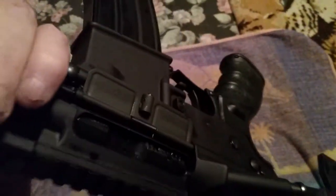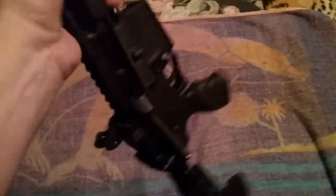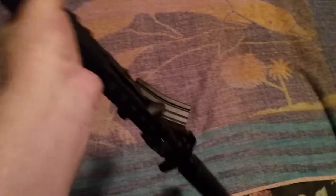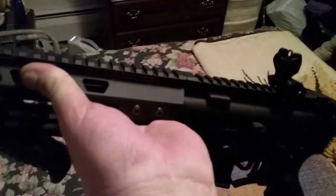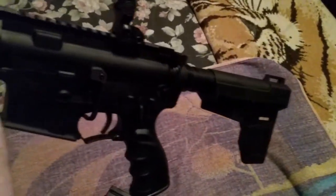And she's not loaded — I'll show you. There's a magazine, nothing in the chamber. Taking her up and out. I've got to go sight her in soon; I'm waiting on a red dot sight now. Right about where the palm of my hand is. There she is.